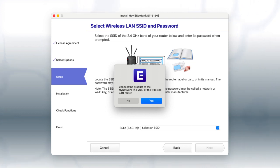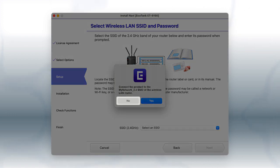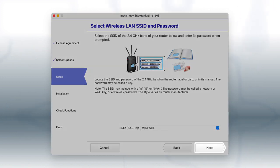If your 2.4 GHz network is shown in the pop-up, click Yes. Otherwise, click No. Select your 2.4 GHz network from the drop-down and click Next.